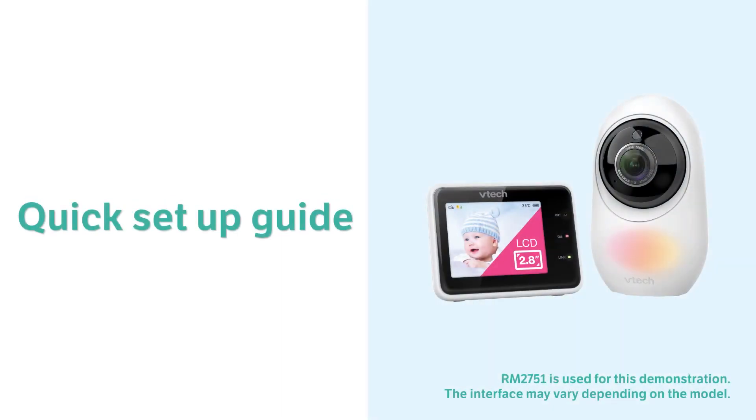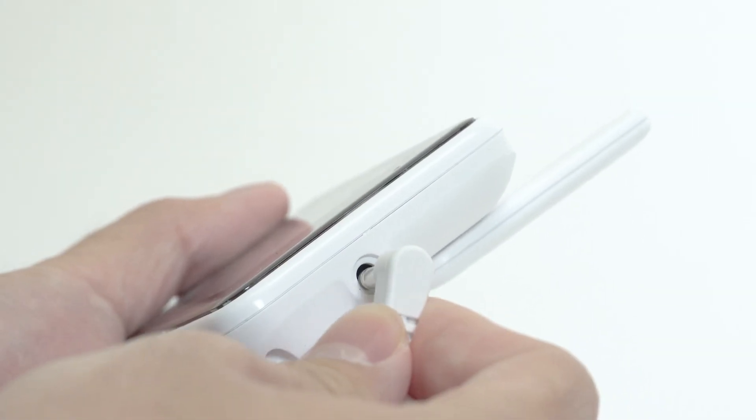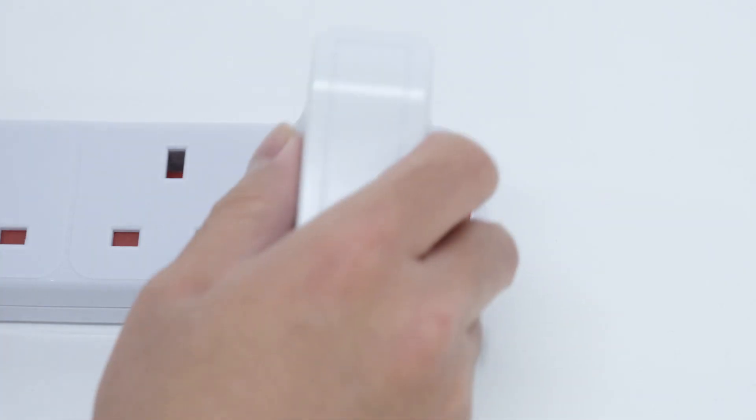Set up your baby monitor for enhanced connectivity and benefit from product firmware updates. First, connect the parent unit to the adapter and main supply.